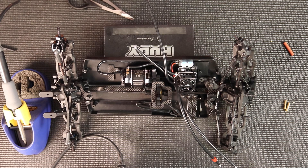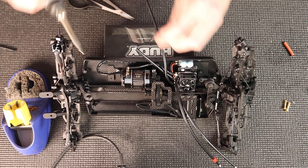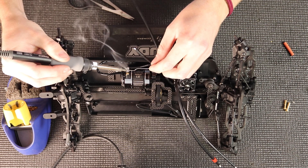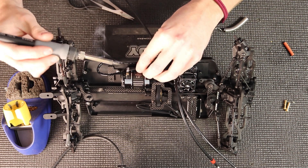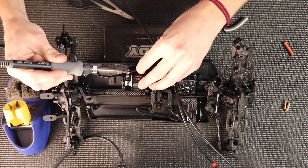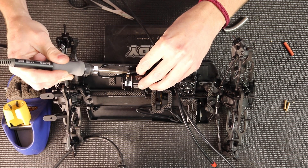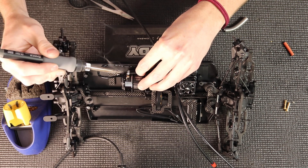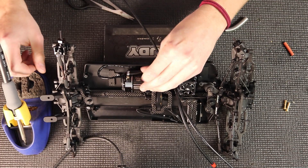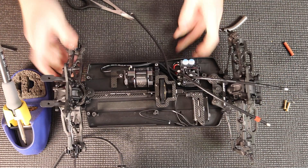I'm going to do this one so you guys can see what's going on. I've tilted the car a little bit. Tin the motor, then hold it till — you'll be able to see when you're soldering it. It's a little bit hard to see in the video, but up close you can see the solder melting, and when both sides are melted that's a good amount of heat. Then just let it cool.